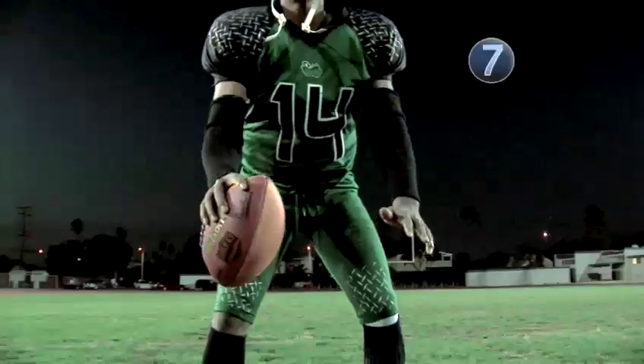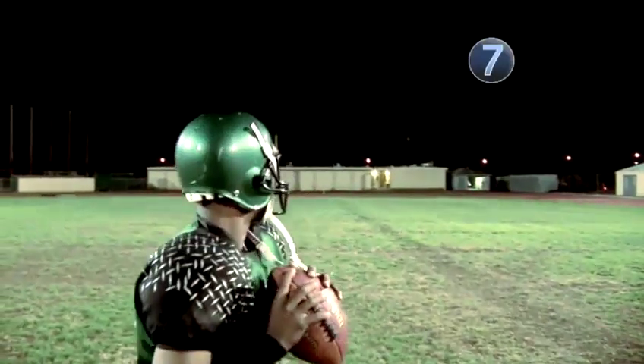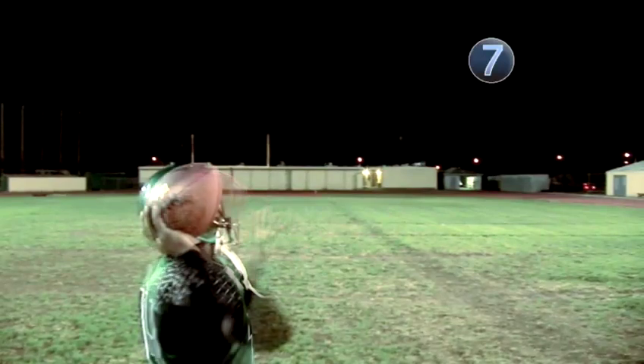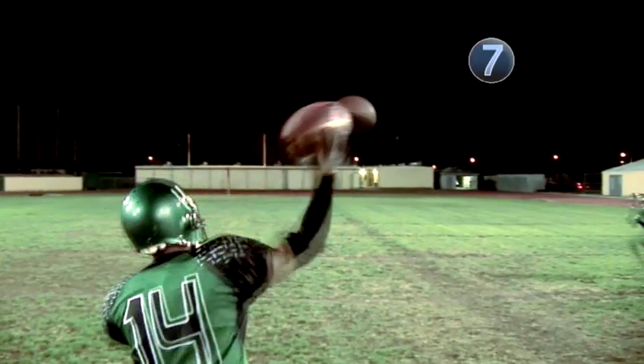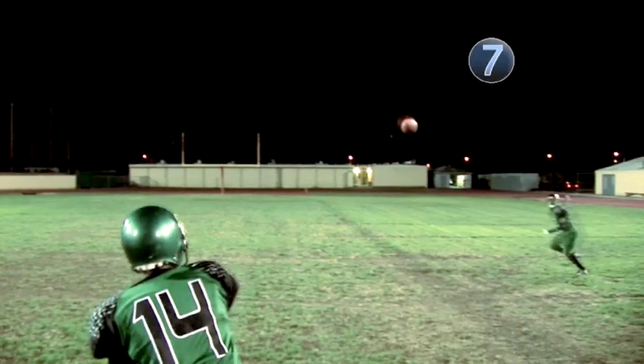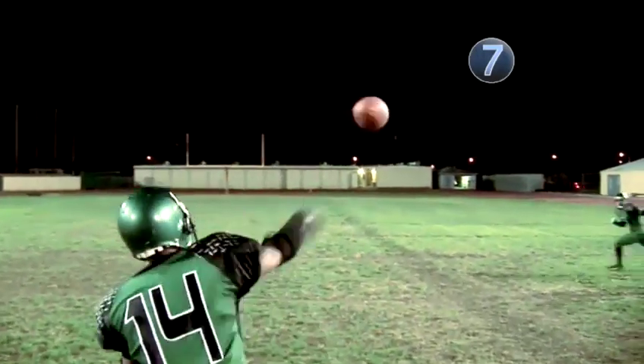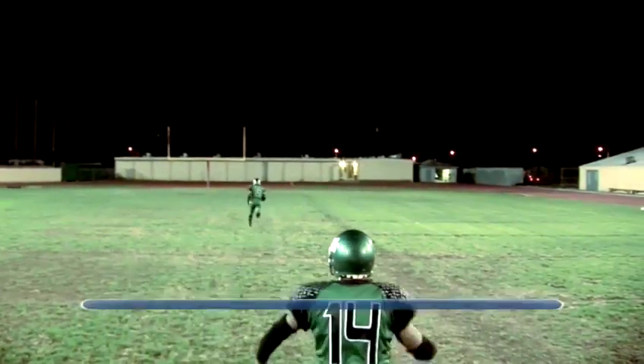Step seven: spin to win. Footballs are designed to sail through the air, but you've got to have spin. To add more, roll your fingertips off the ball at the moment of release. If thrown properly, the ball flies through the air in a perfect spiral like a rocket ship. Destination: touchdown. Done.